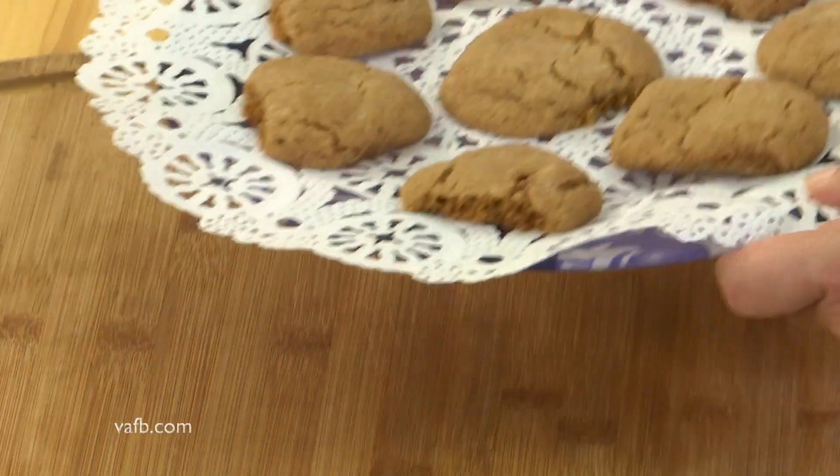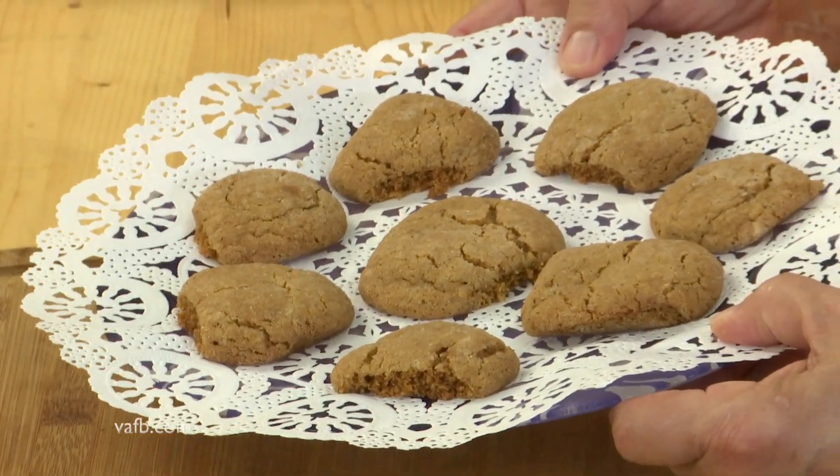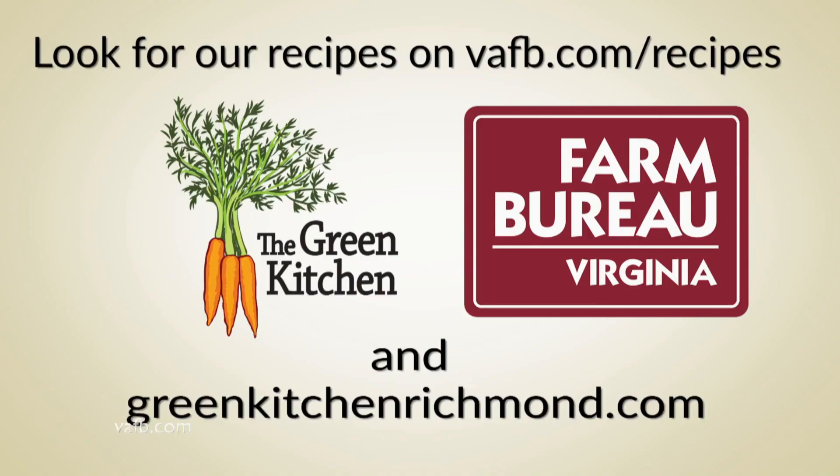There you have it — another great cookie recipe to add to your repertoire at the holidays. I'm Chef Tammy Brawley from the Green Kitchen. We hope you'll join us next time on Heart of the Home. Recipes from the Heart of the Home can be found on the Virginia Farm Bureau website at vafb.com/recipes, as well as on Chef Tammy Brawley's website at greenkitchenrichmond.com. We'll see you next time.